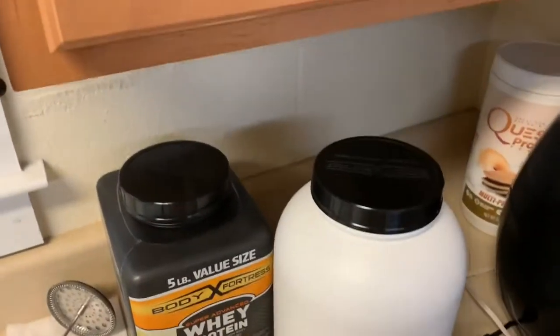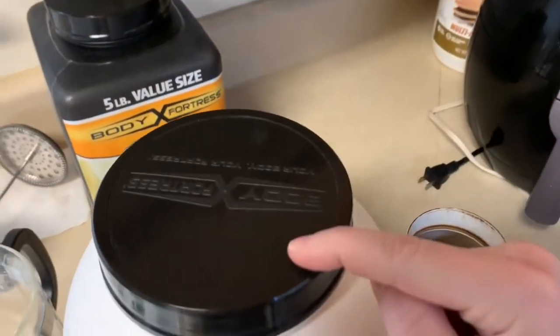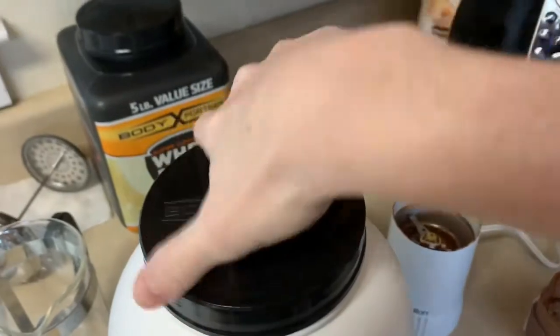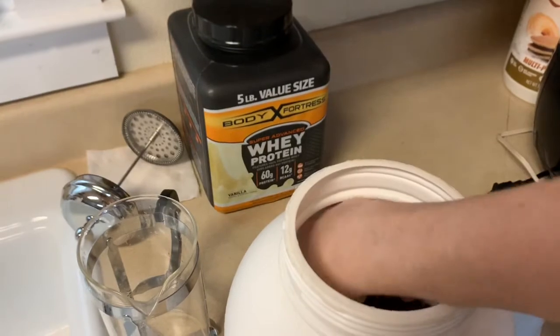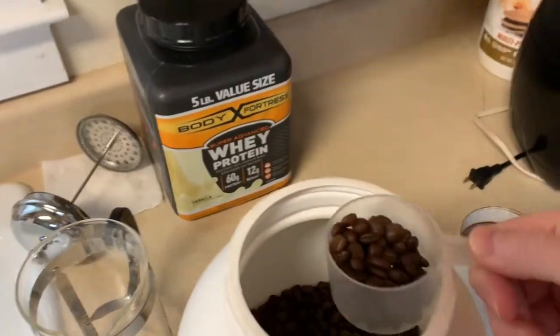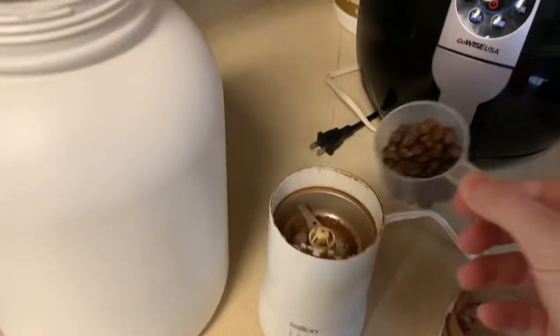This is an old protein container and that's where I keep my coffee beans — just try to have somewhere airtight for them. I buy the coffee beans five pounds at a time off of Amazon and they last me for a long time that way.